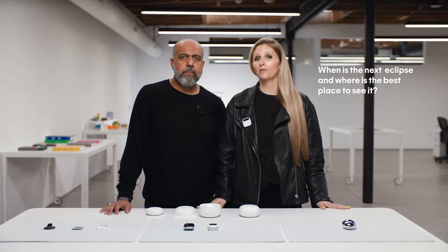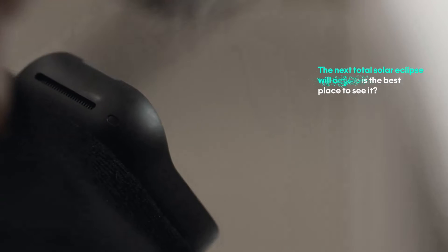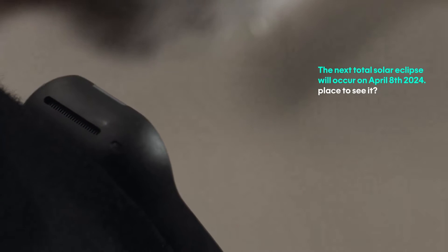I can also use it to ask questions, like: When is the next eclipse, and where is the best place to see it? This is an AI browsing the web or grabbing knowledge from all over the internet. The next total solar eclipse will occur on April 8th, 2024. Best places to see it are Exmouth, Australia and East Timor.